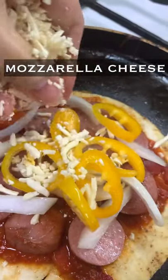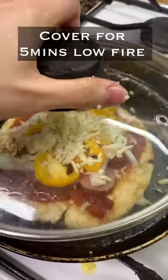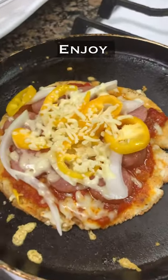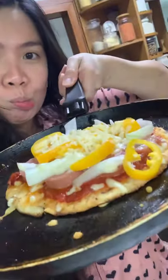Last is the mozzarella cheese. Cover for five minutes on low fire. Ready — enjoy your keto pizza! Thank you.